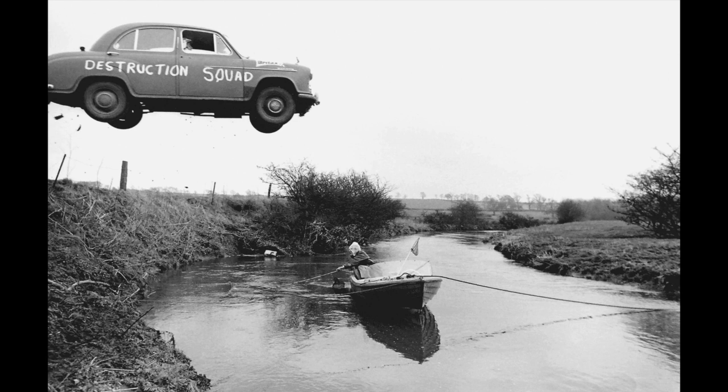A few hundred yards down the river I spotted an angler fishing from a small motorboat. I reckoned that if the car jumped the boat and the angler rather than just the river itself, the sequence would have far more impact. I mentioned this to Joe who jumped at the idea and set off to persuade the angler to move his boat directly under the flying car. The man agreed and Joe's team carefully positioned the little craft in the centre of the river and secured its position with several assistants holding onto mooring ropes.